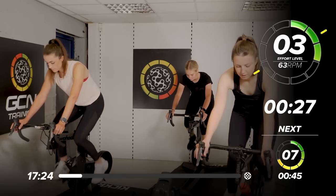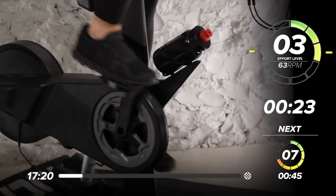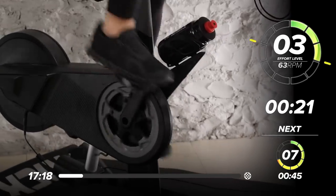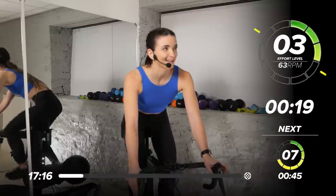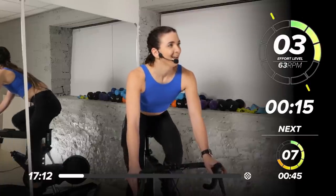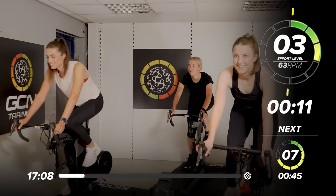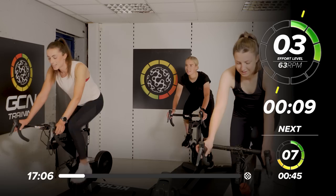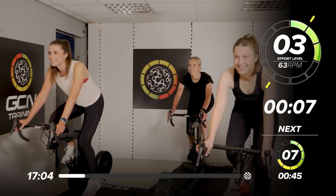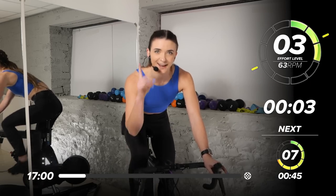We're a bit warmer. We're ready to come in with a 7 out of 10 next, back out of the saddle again. How are we feeling? We've got Cathy to the left — doing well? She doesn't have a mic, but you can see her moving. She's saying she's good. Ready to come in — 7 out of 10, up out of the saddle, 45 seconds of work.